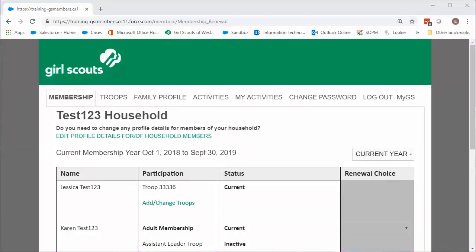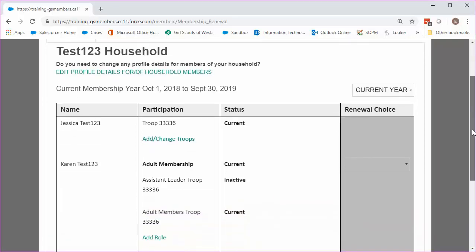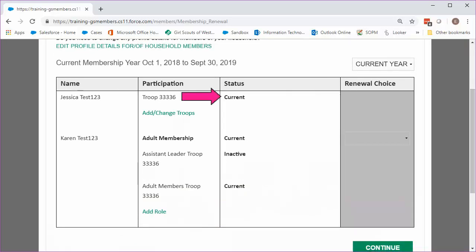Once you've logged into your member community account, you'll be on the Family Membership tab. This page shows any family members who have a Girl Scout membership now, with a status of current, or who've had one in the past, with a status of inactive. Past troops or volunteer roles may also show as inactive.